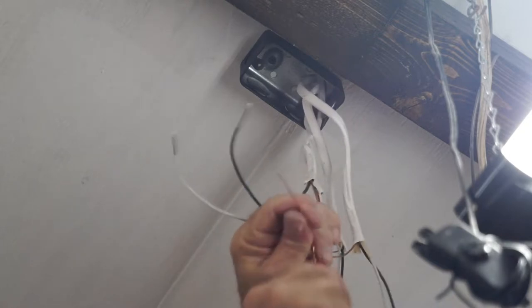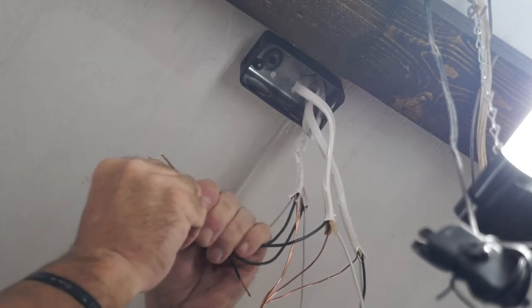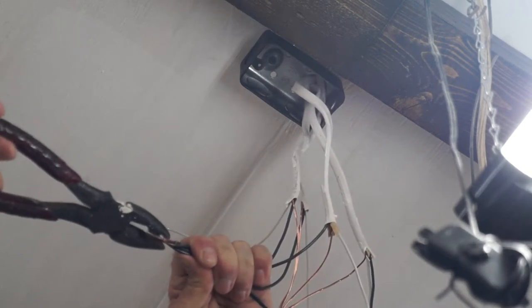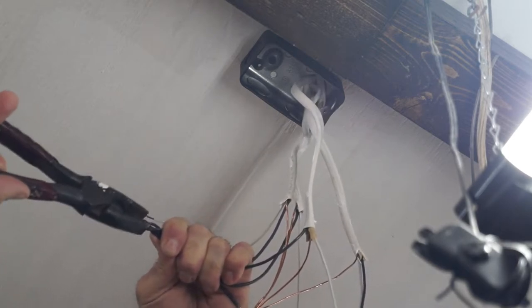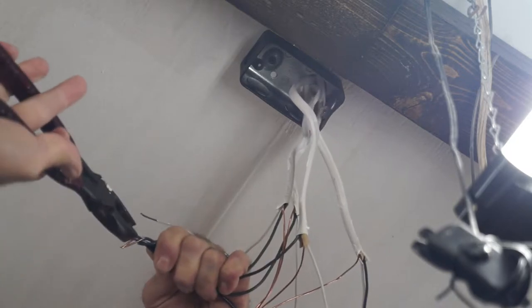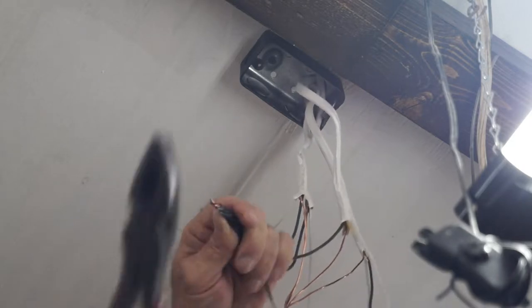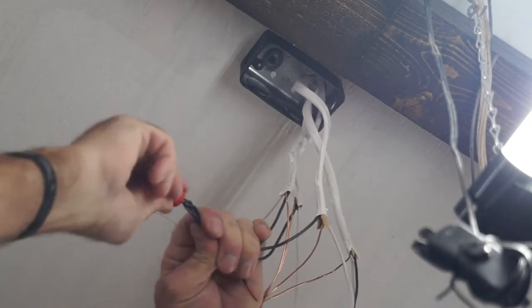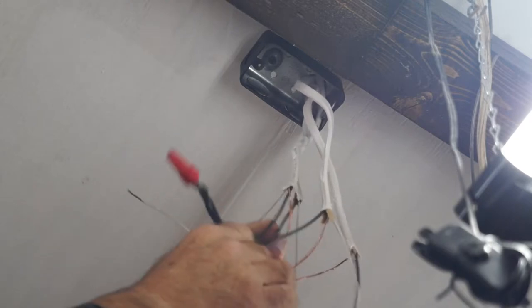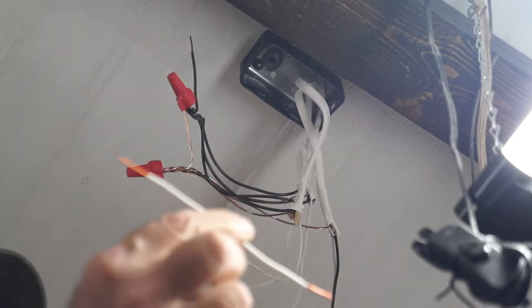With the wire nut on, I can pull back my pigtail — the ground is done. Now I'm going to repeat the same process for the hot, which is the black conductors, and then the same for the neutral, the white conductors. I'll just take my pliers, twist all the hot legs together, tie in the pigtail, and put a wire nut on it. Then the hot wire is done. And I'll do the same for the neutral. Now the hot legs are tied in, with pigtails for both the ground and the hot leg. I'll just repeat the process for the neutral.